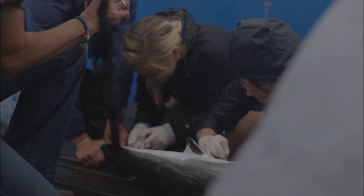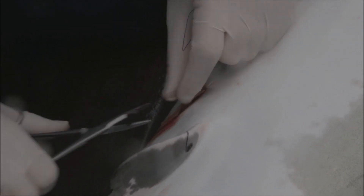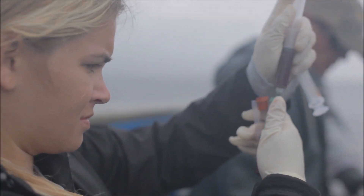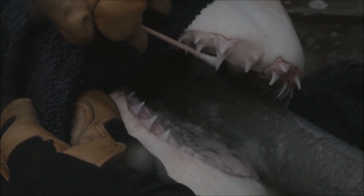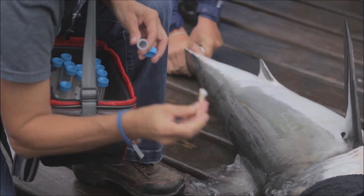Let me get blood yellow. Starting surgery. Surgery done.